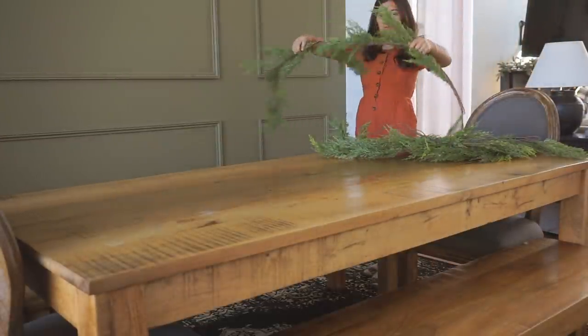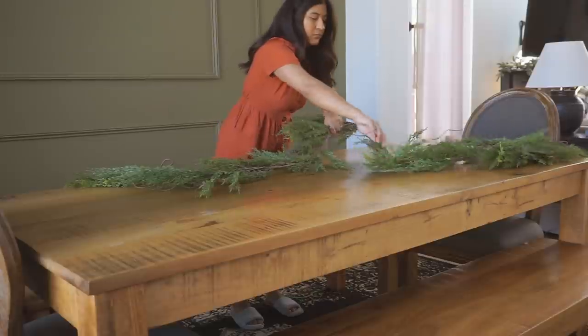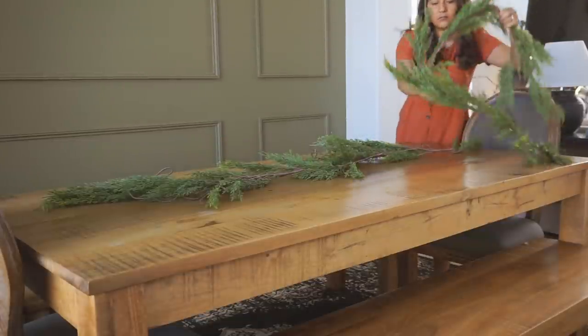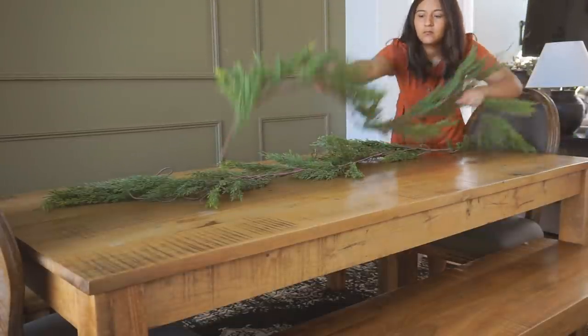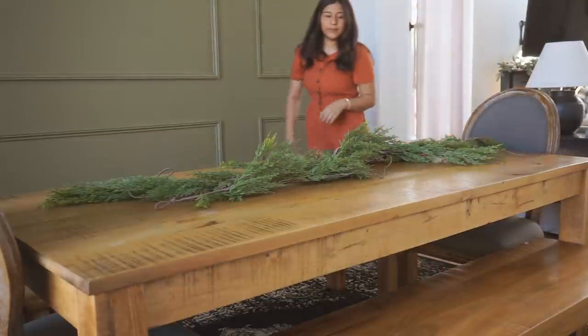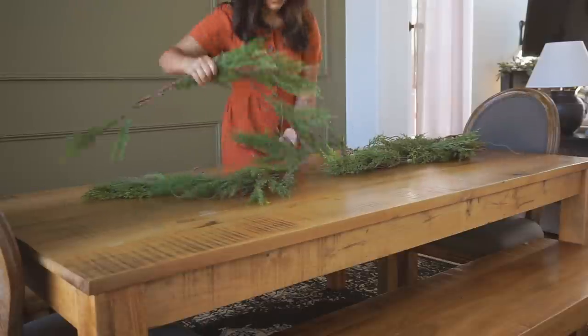We're going to start with my garland. I have two of them and I played around to see what would work best. I decided the best approach was to intertwine both of them, kind of like making an infinity sign. I feel like that really added the volume I needed.